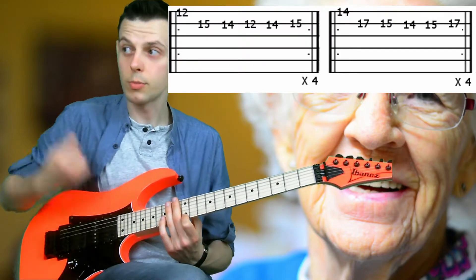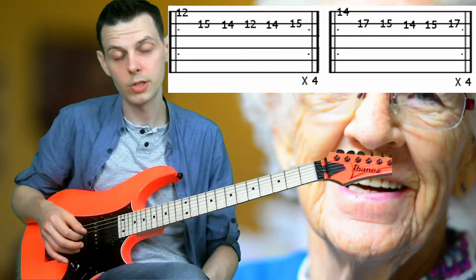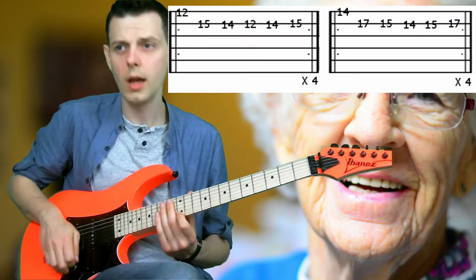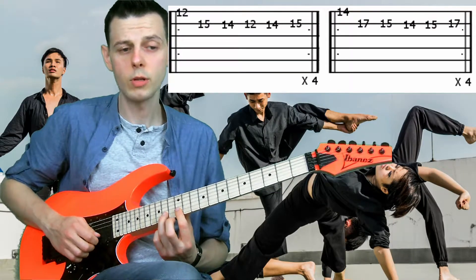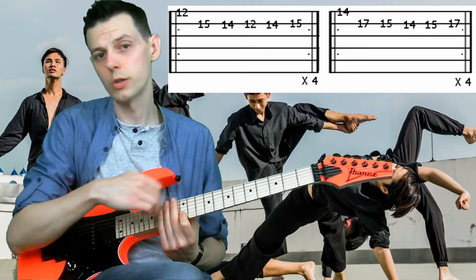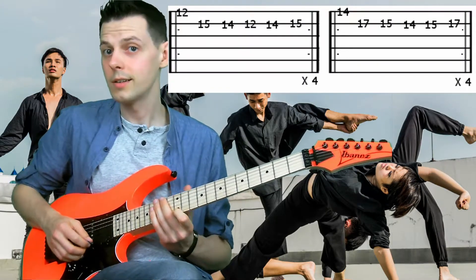That's an up stroke when you pick it. The entire lick, just like a lot of the stuff that Paul Gilbert is famous for, is just alternate picks. So I'm going to do just straight up alternate picking. Little finger, fret 15, string 2. Then 14, 12 with finger 3, then 1. And then you just walk straight back up. And that just repeats.